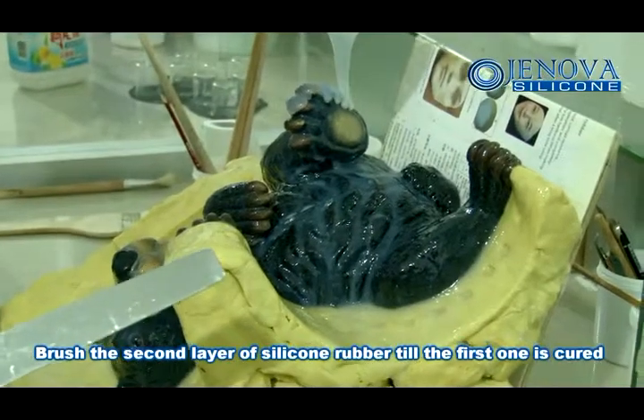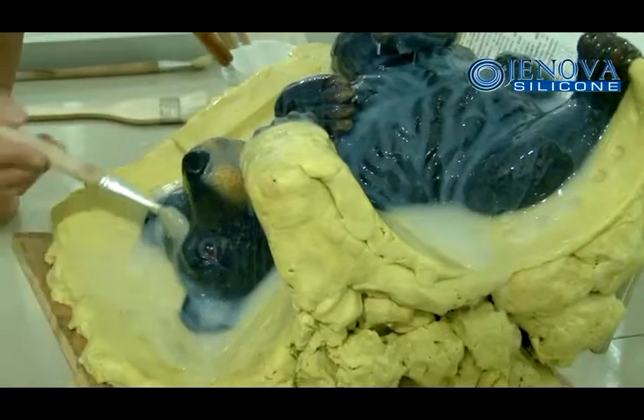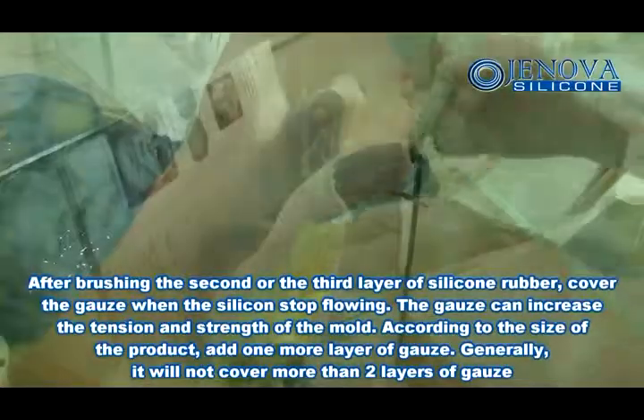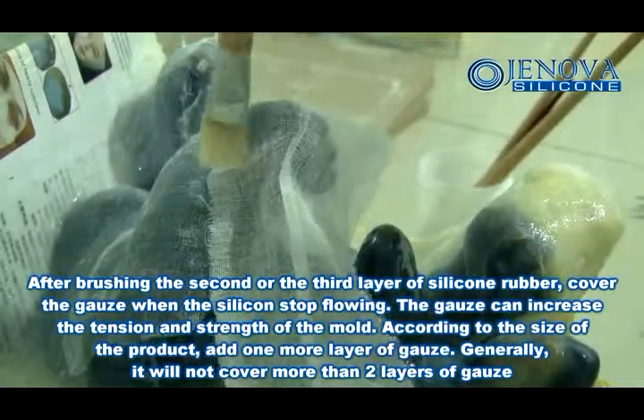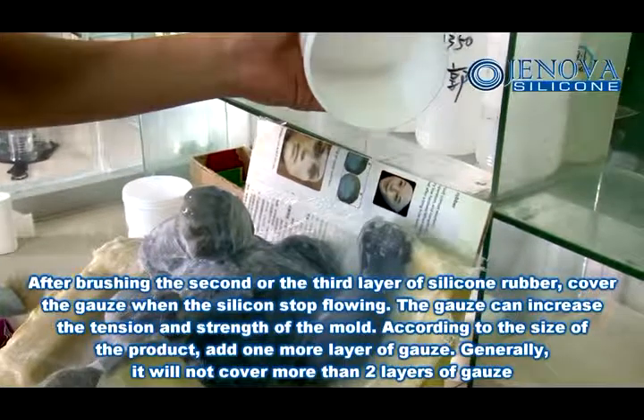Brush the second layer of silicon rubber till the first one is cured. After brushing the second or third layer of silicon rubber, cover the gauze. When the silicon starts flowing, the gauze can increase the thickness and strength of the mold.